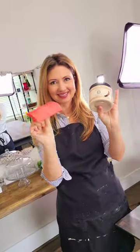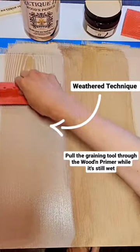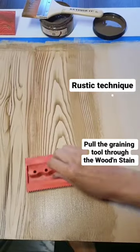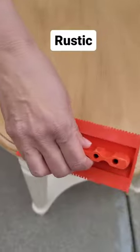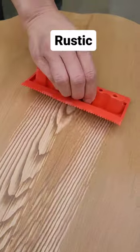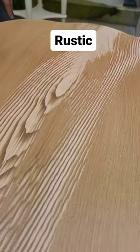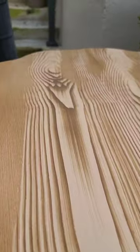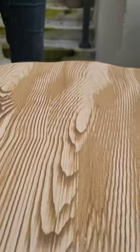Let me show you two ways to create a beautiful wood finish. First is the weathered technique and second is the rustic technique. I honestly can't decide which is my favorite, but they're both just as easy and just as beautiful, and it really just depends on the look that you're going for.